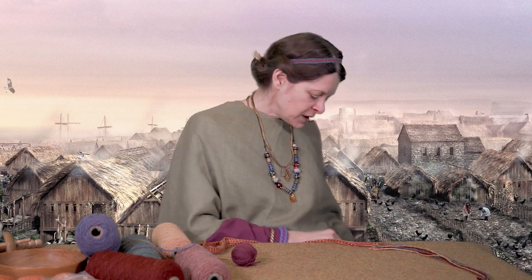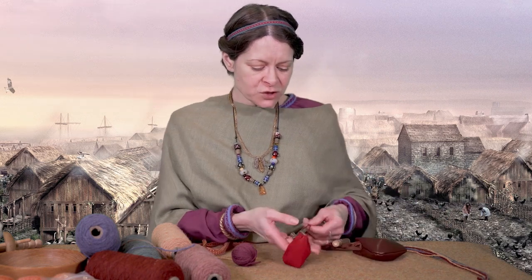Hello! As Vikings we know the importance of braids and cords. These can be used for many different purposes such as decoration for clothing, belts, bag straps, even little ties to fasten pouches and hang them from your belt.